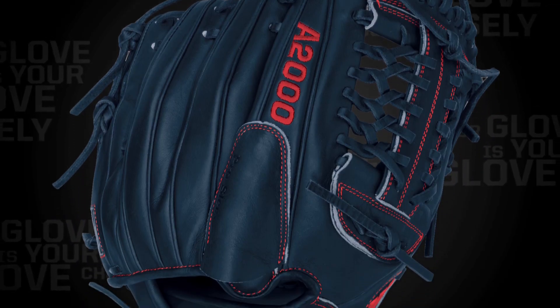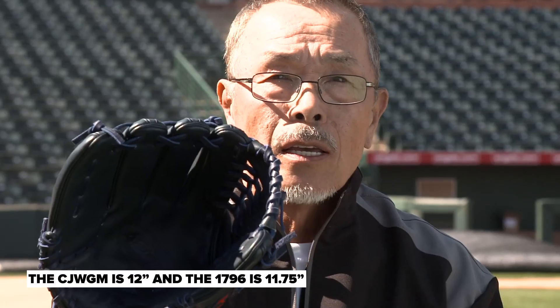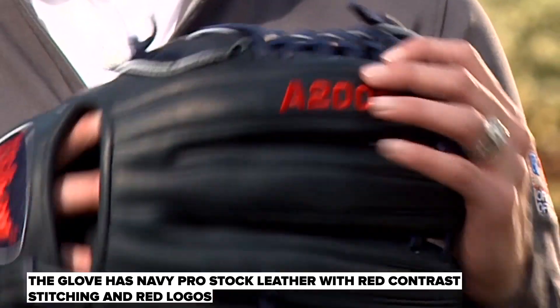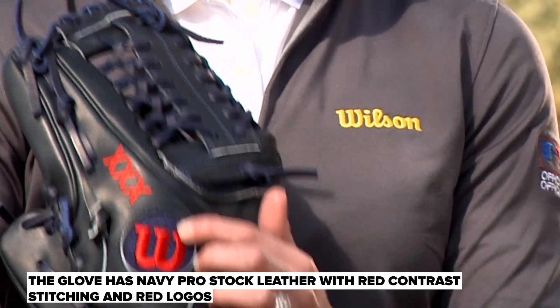This one is a 1796, a quarter inch bigger, and this is 12 inch — he uses this for a game glove. It's a navy glove with navy lacing, and it's got some red stitching on there with the Wilson W.